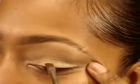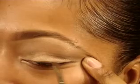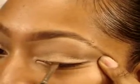Now taking a MAC Angle 266 brush, I'm going to take Brown Down Eyeshadow and line the upper lash line. This look is supposed to be natural so you're just going to use a skin tone to line and define the lash area — just go right against the lash line with it, all the way across.